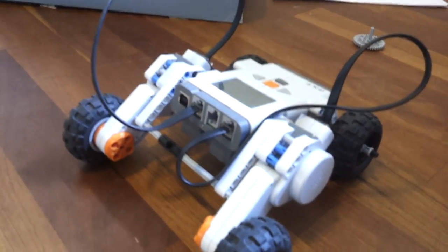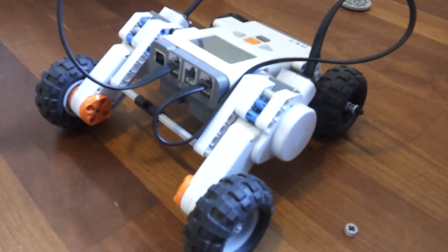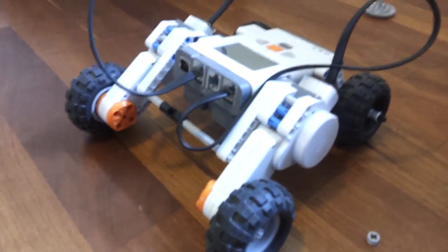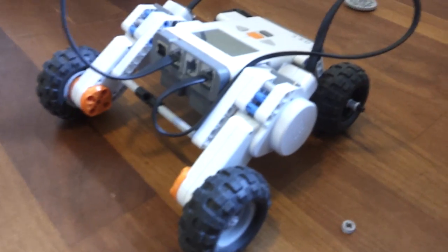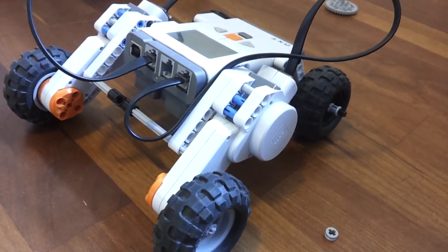Okay guys, so now I've built something that I think can drive, even though I can't get the test to work. I think it's just the test program not really working. I assume when I try to connect via Bluetooth it's actually going to work.